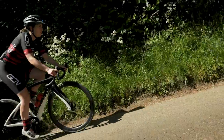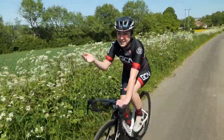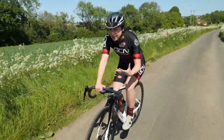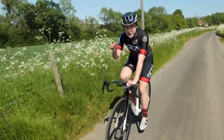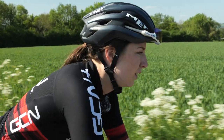Climbing can be a daunting task for many of us cyclists. I know sometimes I will go out of my way to avoid a climb, but the reality is sometimes there's no avoiding them. There are a few little tricks, tips, and positioning adjustments on your bike that can make climbing a lot easier — and in this video, we're going to give you some tips on how to ride climbs that will make you a lot better.